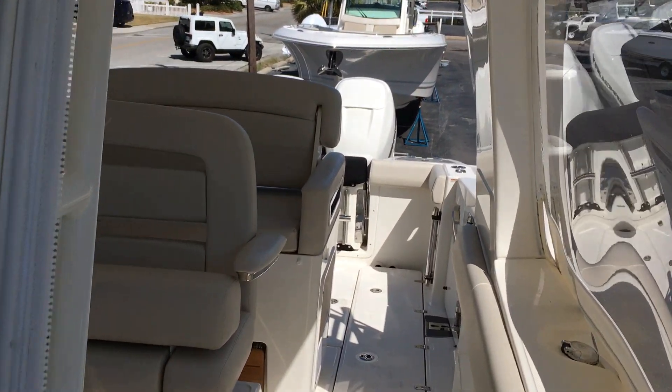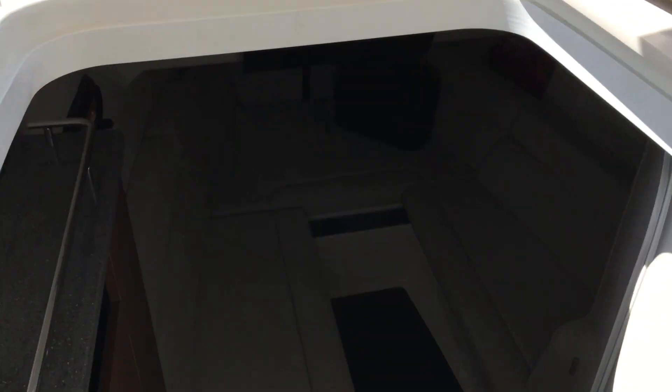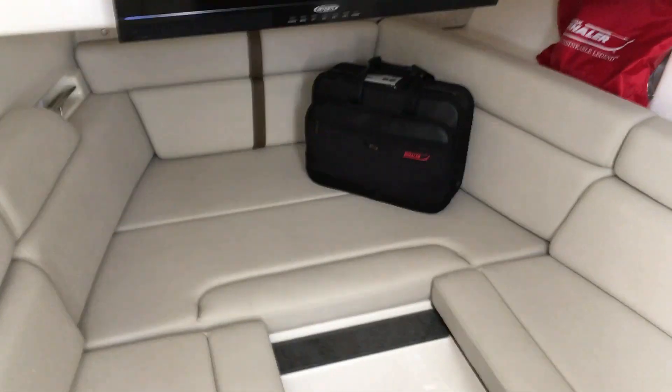Moving back a little bit, you can see how large the cabin is on this 350 Realm. You have an enclosed head and shower, and the bed slides together to make a really good-sized berth for a 35-foot boat.